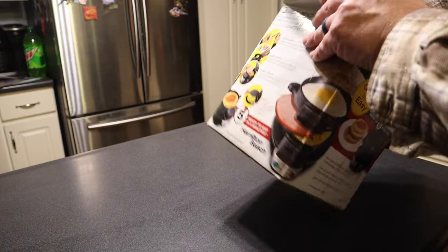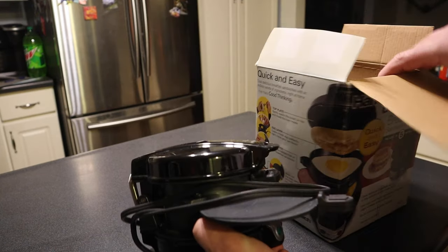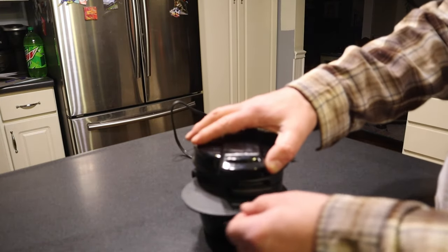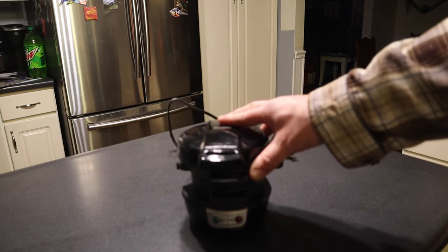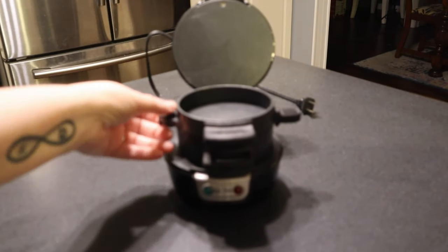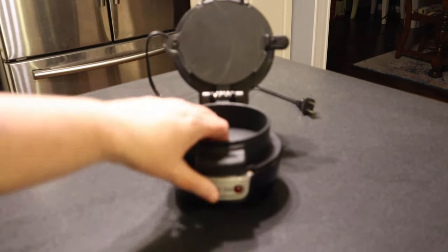It's available at Target, Walmart, and for sure Amazon. If we can find a link, we'll leave that down in the comments for you. It's just a little guy. If we want, we could get rid of that box and it would take up a lot less room. That's what it looks like, with all the different little levels to it.